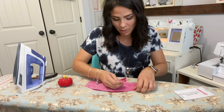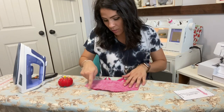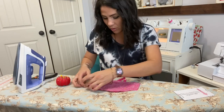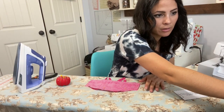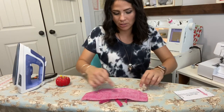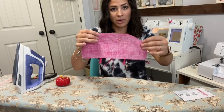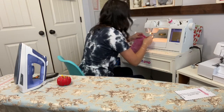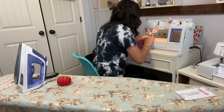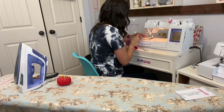Here's my liner — I'm going to put it right on top of my outer and sew around the top edge to sew them together. It's a quarter inch seam allowance. We're going to sew all the way around the top, and that's going to catch those straps as well.